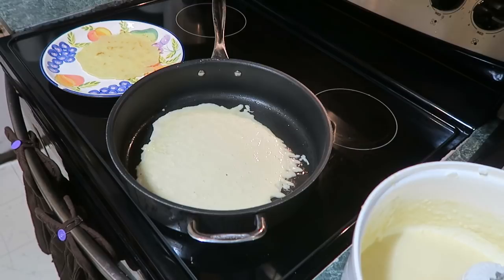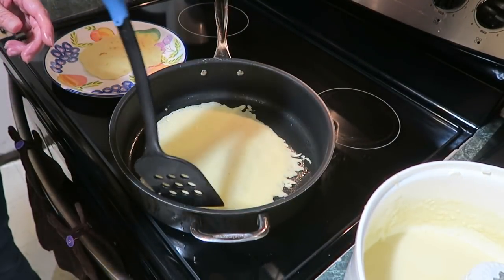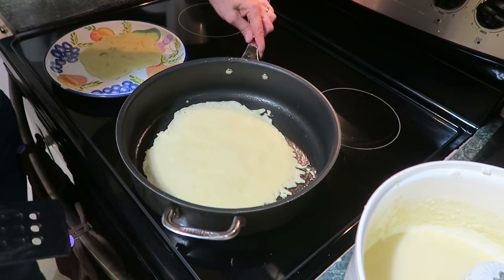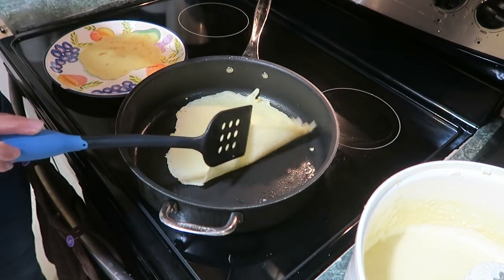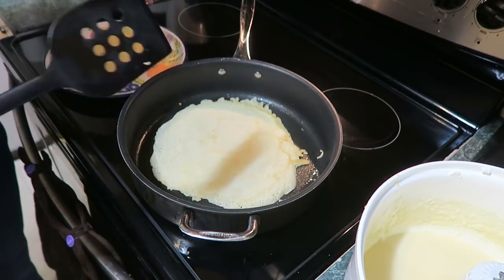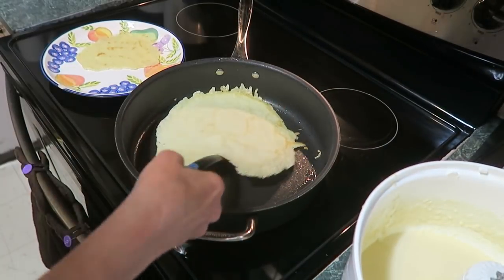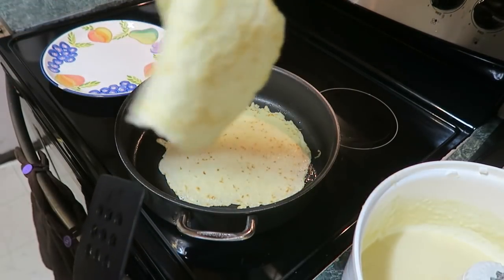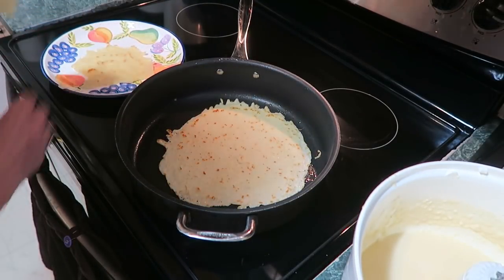Now let that cook for a couple of minutes. When you check it, just do a quick little peek to see how it's going. It's browning up nicely. Just take a peek and then you just flip it and brown the other side. I want it a little more brown on this side. That's looking good — I've been eating this one, it's really good. How do you like your crepes?